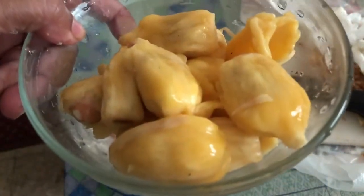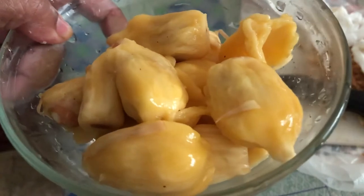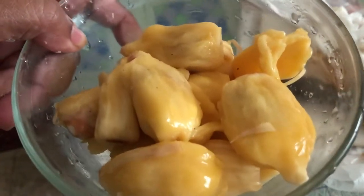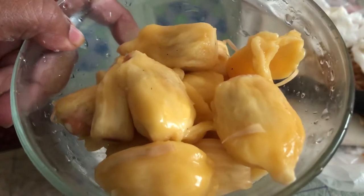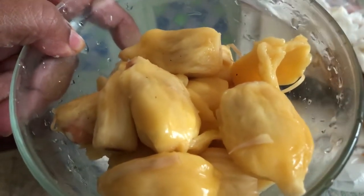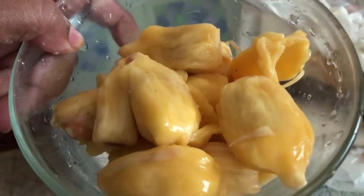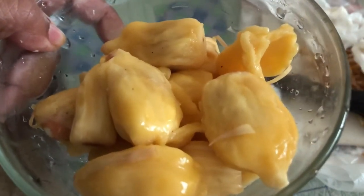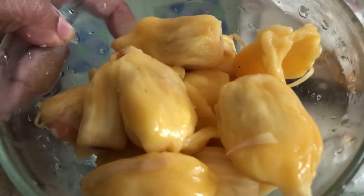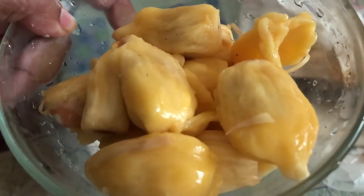This is the ripe jackfruit — enjoy! What are you waiting for? There's plenty available in the market, go get it, eat it, and let me know. I know it is tasty — enjoy! Thanks for watching. Do consider subscribing and bye!